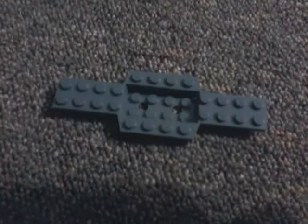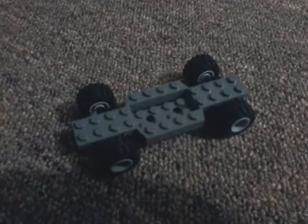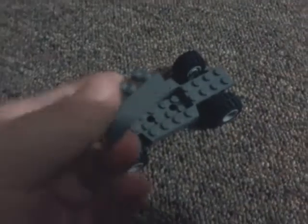First start off with two sets of wheels. Then take this car piece, put the wheels on the car piece, then put this piece inside there.